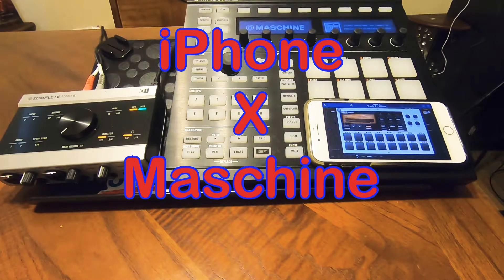Yo, what's good fam? I'm going to show you how to use the iPhone as a MIDI instrument inside of the Machine 2 software.